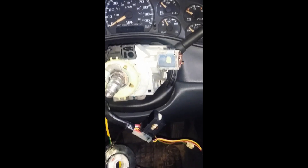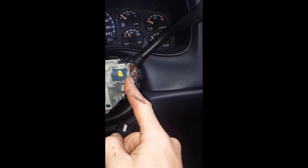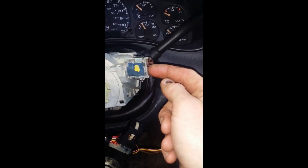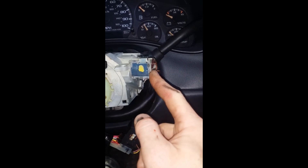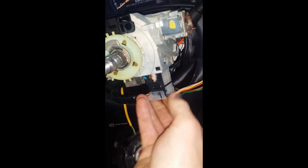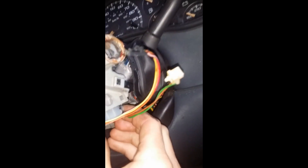The next step is putting the ignition switch back into the case. Make sure that if your cylinder is out, the plastic piece with the gears is in the off position. If the cylinder is in place and the key is out, it should already be in the off position. Slide your ignition switch back up into the case until it locks into place. Give a little tug to make sure it's locked and your retaining tabs are snapped back into the holes.